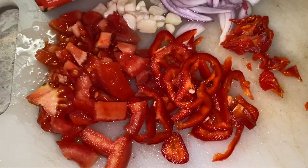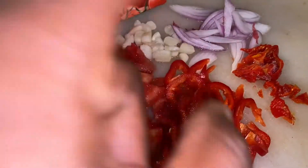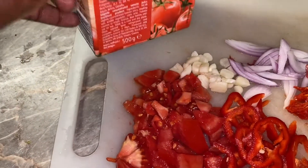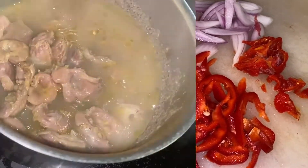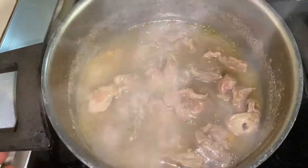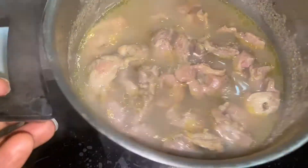While the gizzard is boiling, I just diced up my tomato, pepper, garlic, a bit of onion, chili pepper, and my tomato puree — that one is optional, like I said. After about 45 minutes the gizzard is ready and it is soft, which is how me and my husband like it. Now I'm going to go ahead and fry the sauce for the gizzard.